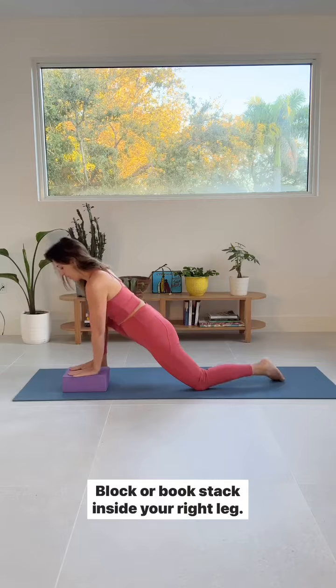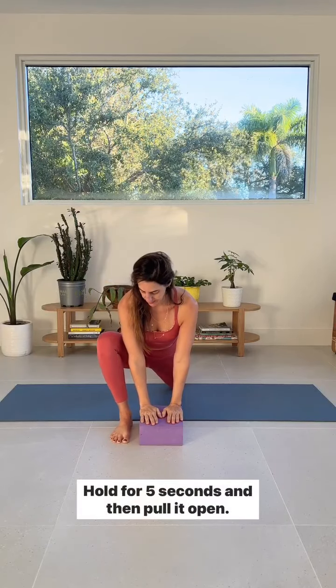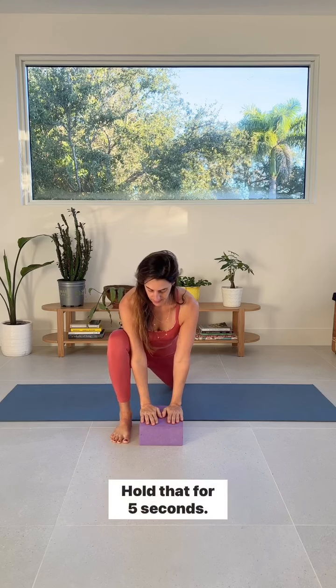Come to a right leg lunge with a block or a book stack inside your right leg. Push your right thigh into your right arm, hold for five seconds, then pull it open — no foot tilting. Hold that for five seconds. Go back and forth ten times.